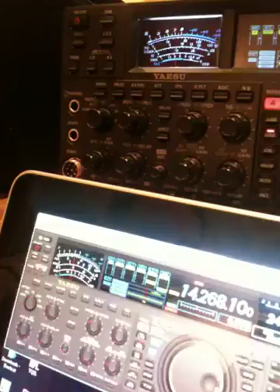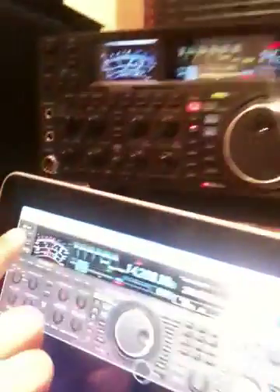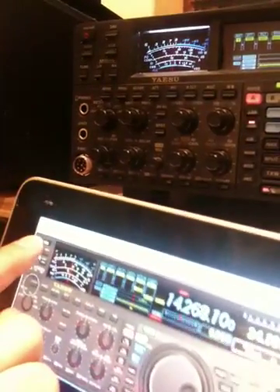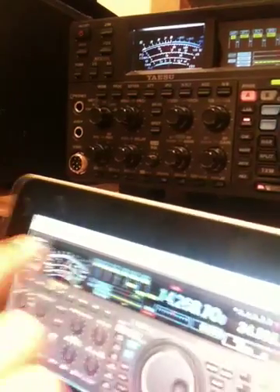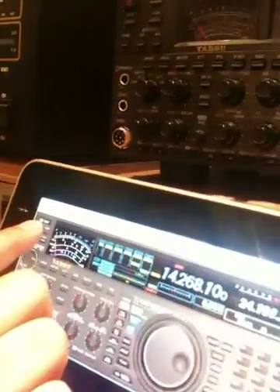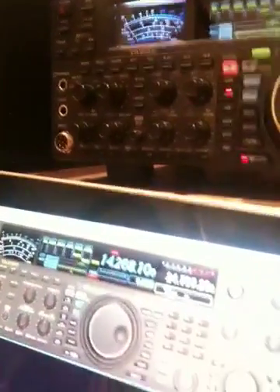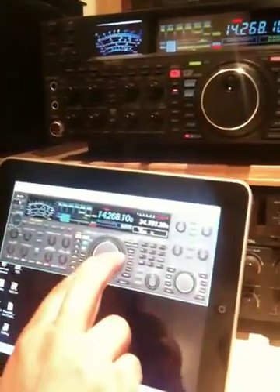Pretty much every button that's available on the front panel is available. I mean, I could press the power button. I guess I'm not real good at locating the buttons here with my finger. Pretty much every button that's available here is available on the app, and they all work over a remote desktop.